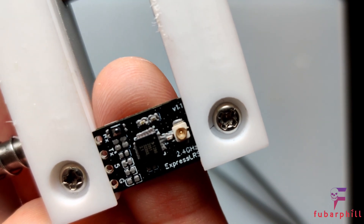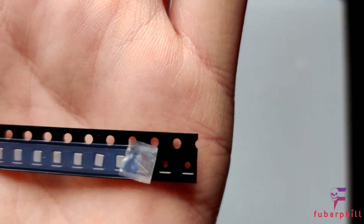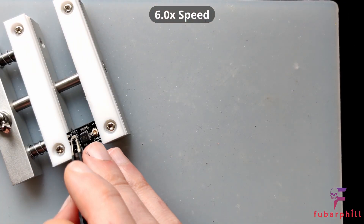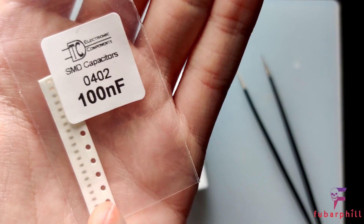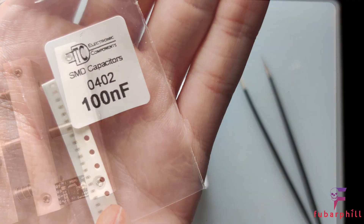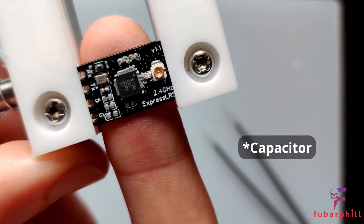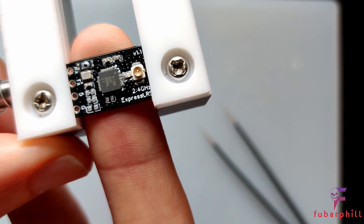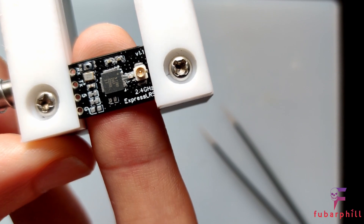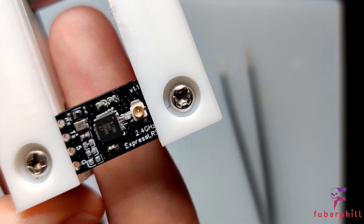Below the button is the XO crystal. Again, this doesn't have any orientation. There's the crystal — I pop one just below the button. Below the crystal is the next capacitor, 100nF. There's the 100nF capacitor below the crystal. There's actually another just below the SX1280, so whilst I've got the pack open I'm going to do that one. That's the second 100nF capacitor on the bottom.